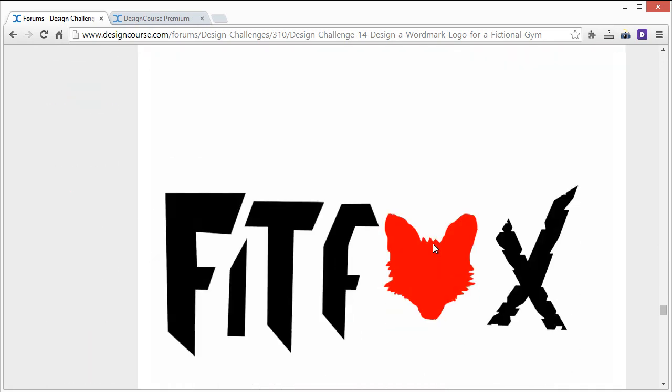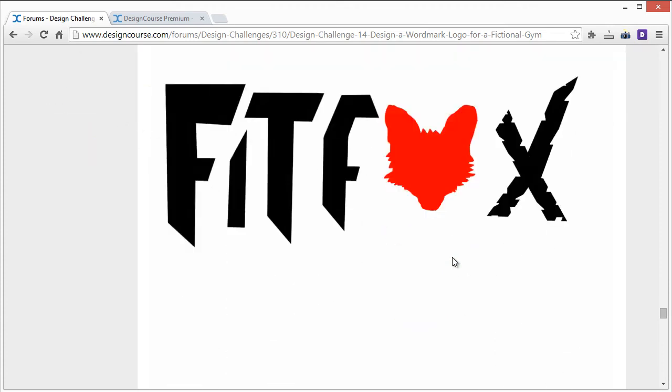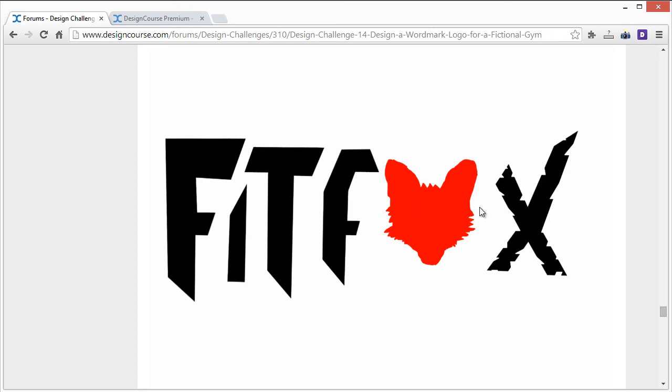Phosix's entry: there are some inconsistencies. We have 'fit' over here with all straight lines, and then using a shape as the letter O is actually the best idea here — not bad. But then the X has all these cuts inside it, which throws the logo off. I'd work on creating consistency between all the letters. Also, the F in 'fit' is styled differently than the F in 'fox,' so I'd look at using a more consistent font throughout.